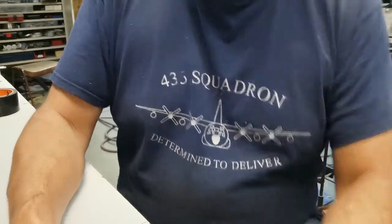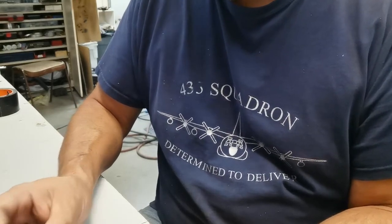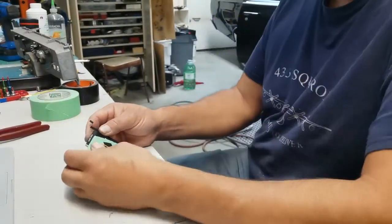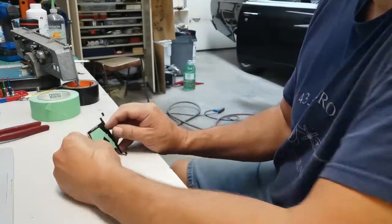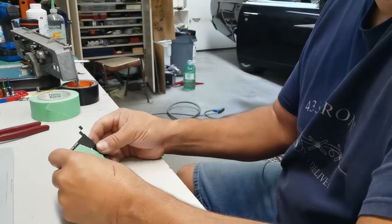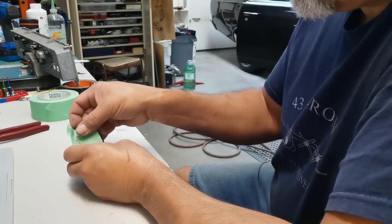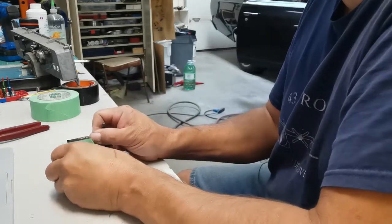This is part four of the Mopar ammeter to voltage meter conversion. It's been about a half an hour to 45 minutes doing something else here, so I am just going to pull this part here.